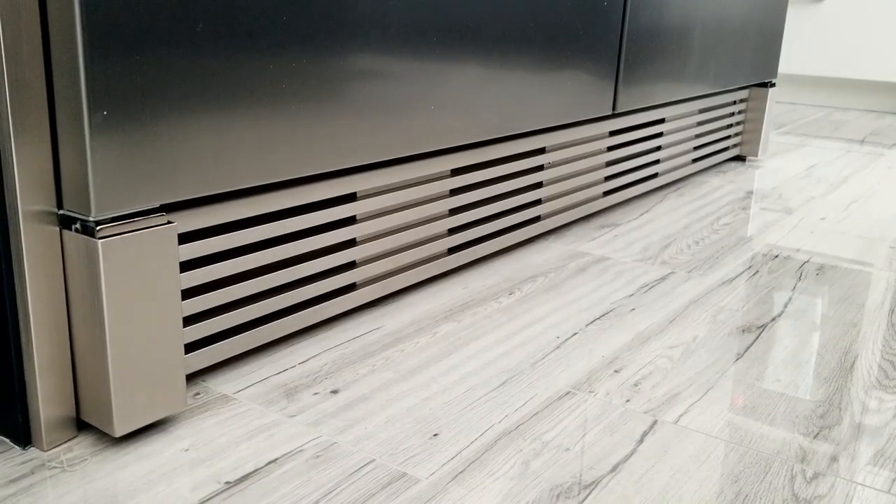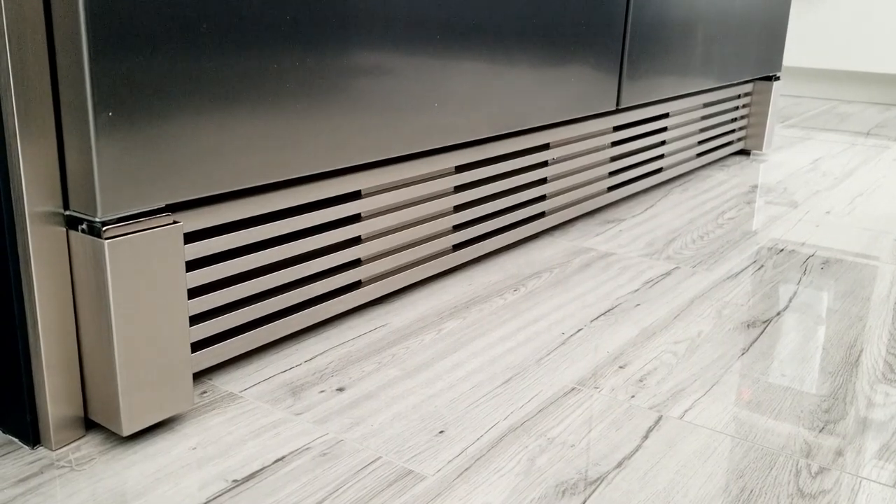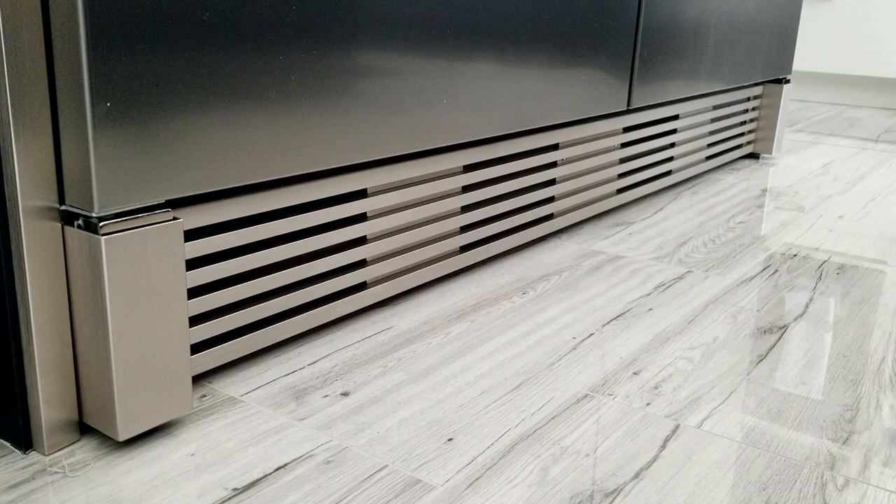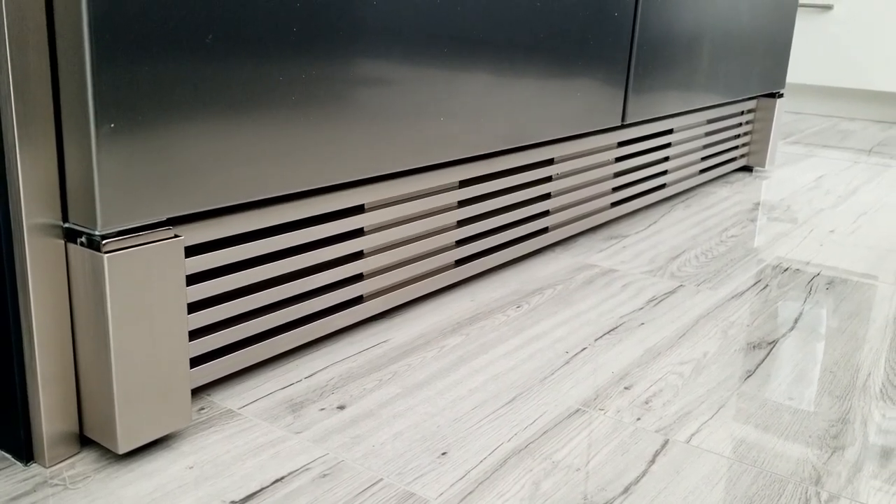The trim kit is purchased separately — it's about $400 Canadian. It's what makes this refrigerator and freezer look like an all-in-one.